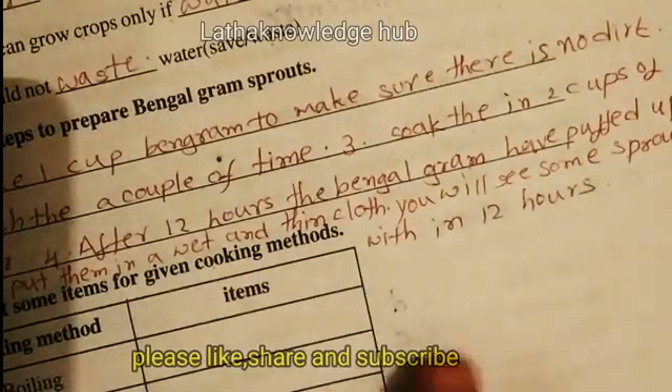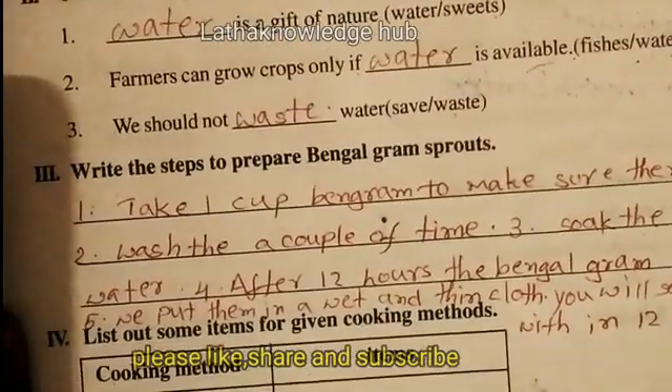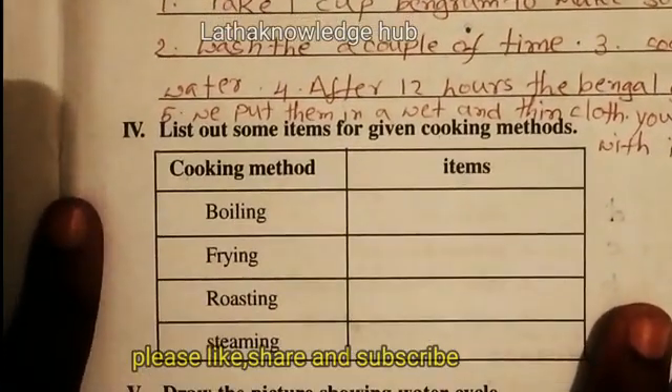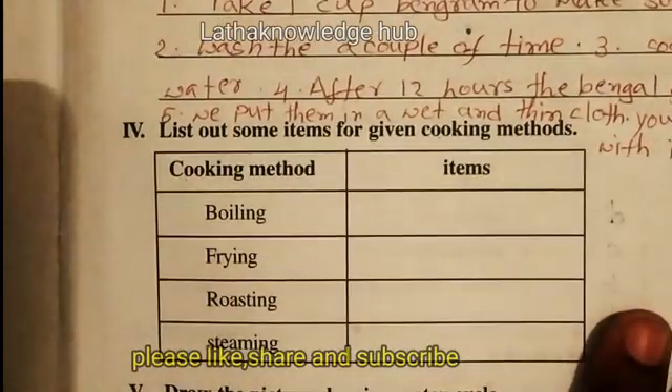Okay children, these are the steps to make Bengal gram sprouts. Then list out some items for the given cooking method.